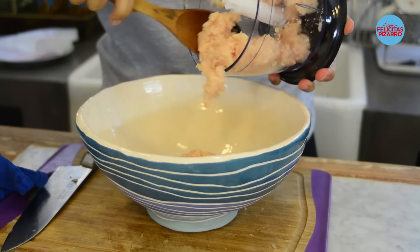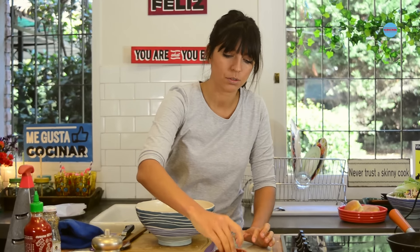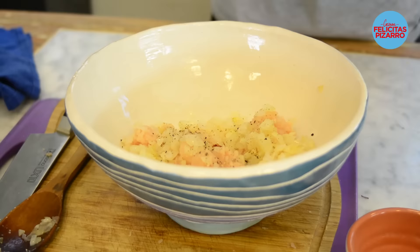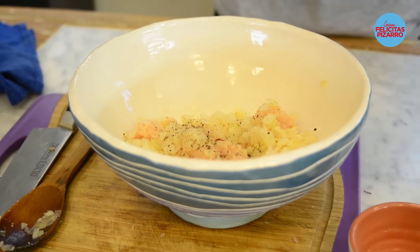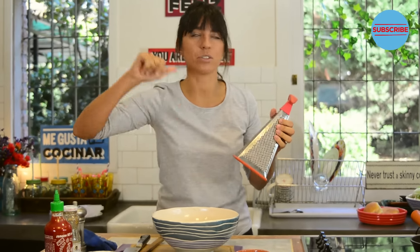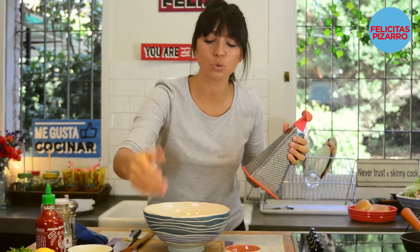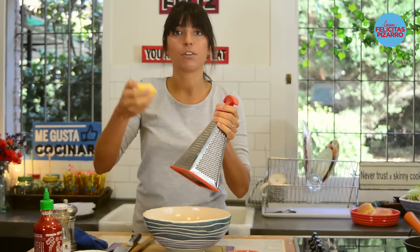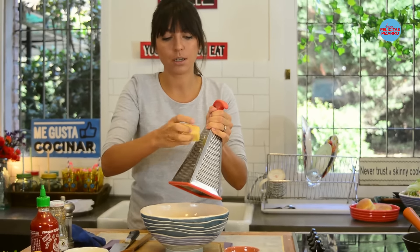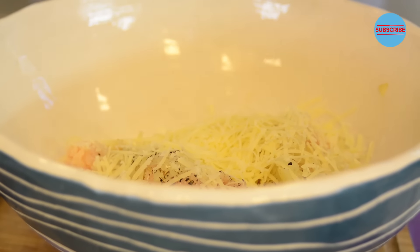This is ready — take it to a bowl, add your onion, season it with salt. Let's add some parmesan cheese, or some pecorino, or some provolone — the cheese you want, you choose. In this case I'm using Lincoln cheese from Buenos Aires, Argentina, my country, my home. I will add two tablespoons.